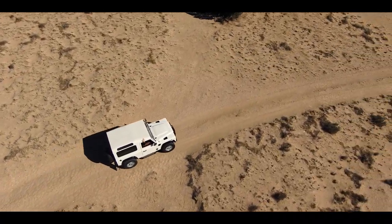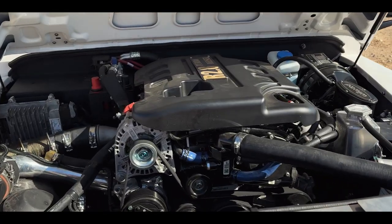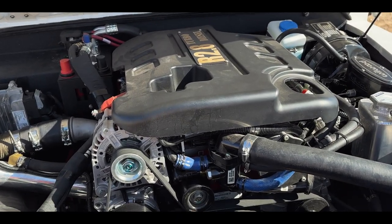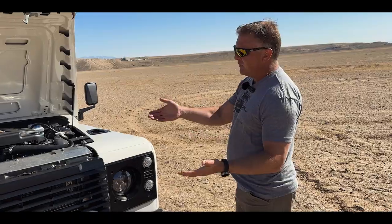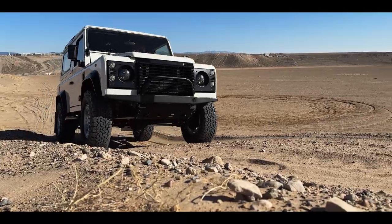It's backed up by a five-speed Tremec transmission, the 4020. That's an aluminum case overdrive transmission. The first gear is a rather deep first gear, which is great because with the torque of the engine and a low first gear, you can get over anything.